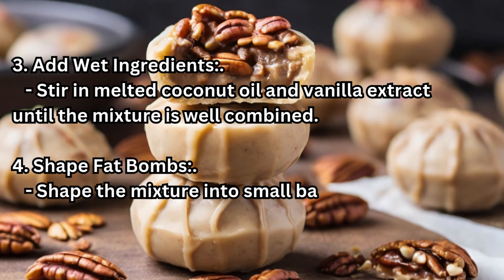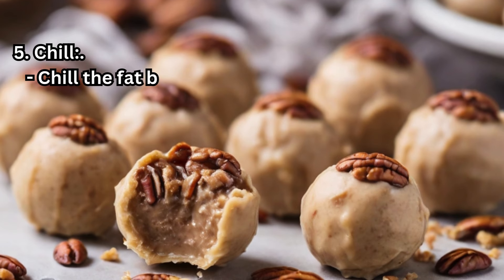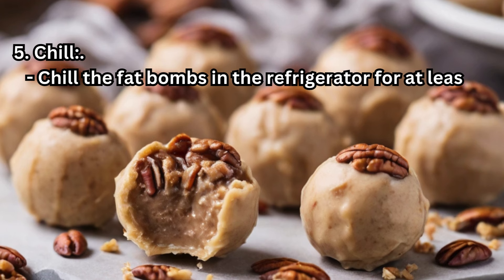Step 4 – Shape fat bombs: Shape the mixture into small balls and place them on a tray lined with parchment paper. Step 5 – Chill: Chill the fat bombs in the refrigerator for at least 30 minutes to set.